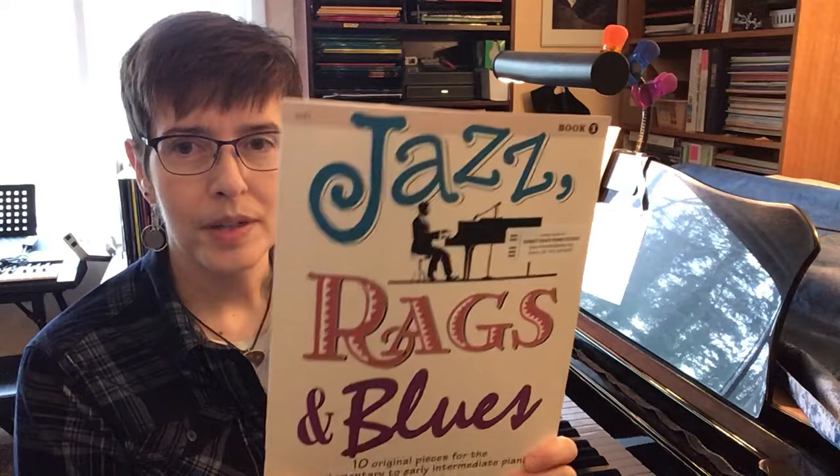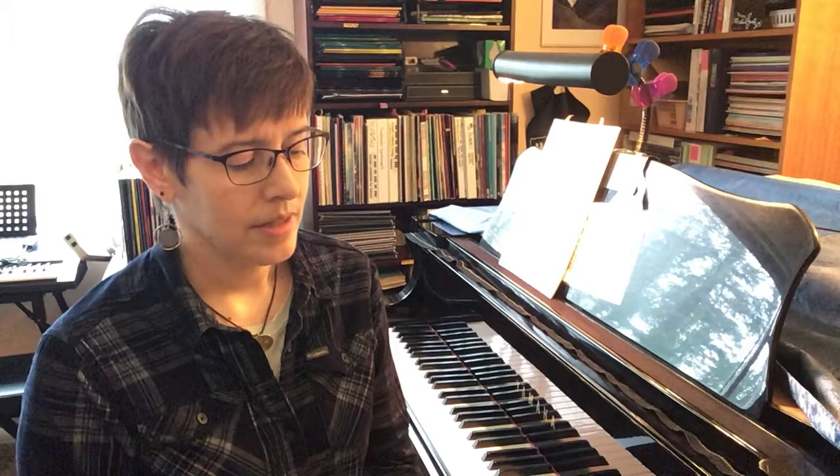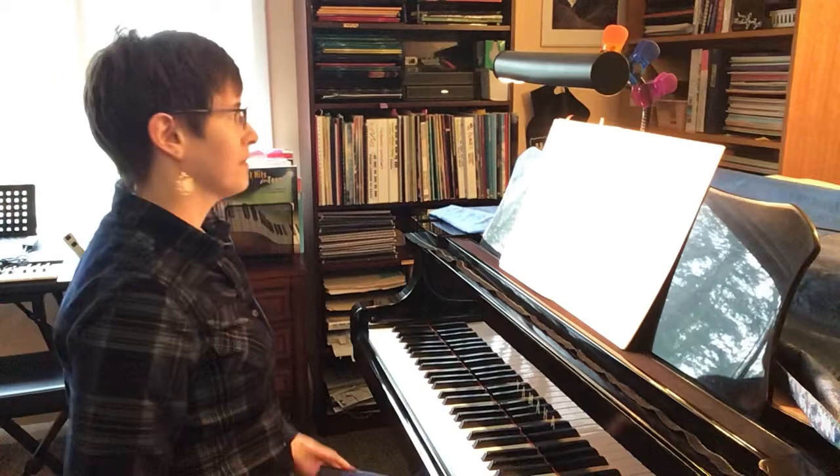Hi, it's Marci Davis from Quick Start Piano, where adults learn by playing the music they love most. Today we're going to look at a book by Martha Mier: Jazz, Rags and Blues Book One. This is for late elementary to early intermediate pianists. I'm going to take a peek inside and give you a little tour, playing a snippet of each piece.